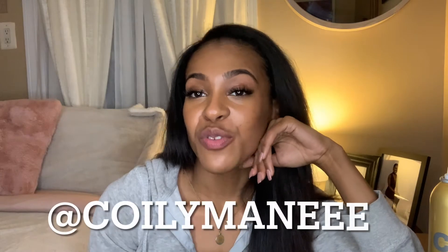Before we get into the video, make sure you guys subscribe, leave a comment, leave a like, turn on those post notifications so that you can be notified every time I post. Follow me on Instagram if you haven't done so already — my Instagram is at Coily Mane.